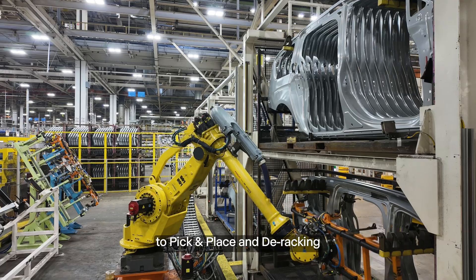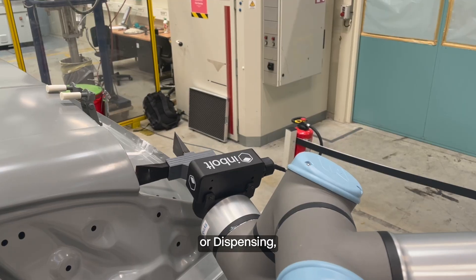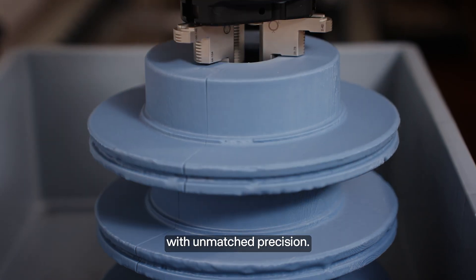From bin-picking to pick-and-place and de-racking, fastening, or dispensing, InBolt automates every task with unmatched precision.